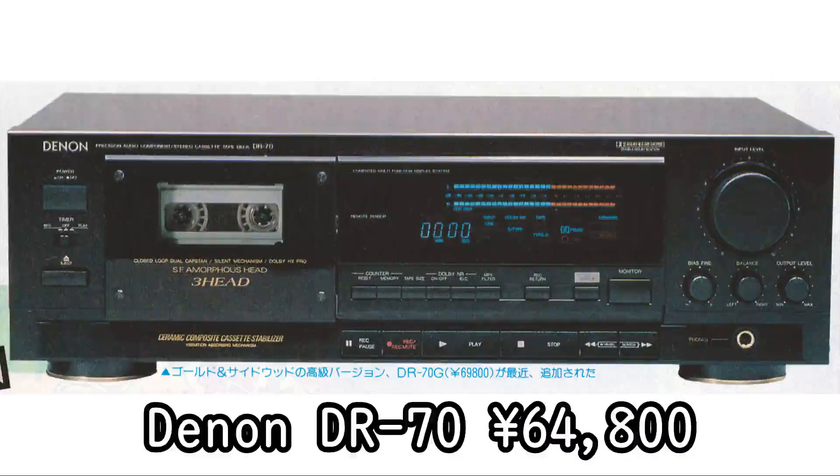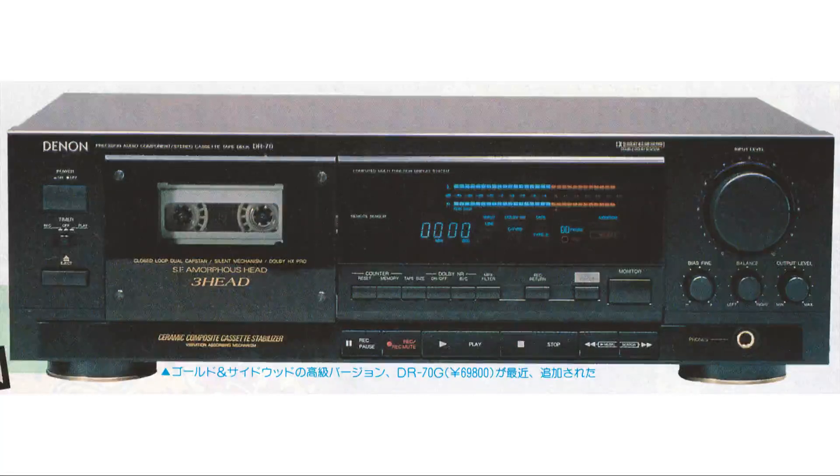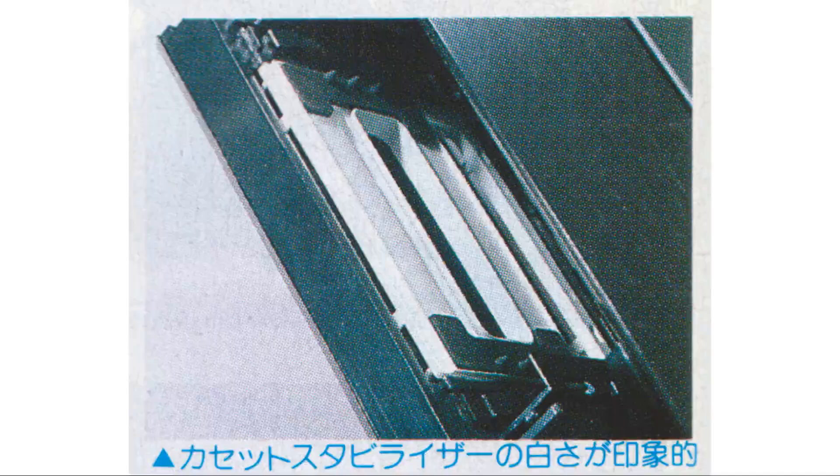Denon DR-70, 64,800 yen. A full-fledged deck with an orthodox design. The ceramic composite cassette stabilizer, visible in white behind the cassette lid, is impressive. This suppresses the micro-vibrations of the shell, stabilizing the tape run and reducing modulation noise. The head uses an amorphous core and PCOCC winding, improving high-frequency characteristics and wear resistance. Dolby HX Pro is a given. If you press the Rec Return button when a recording fails, the microcomputer returns to the memorized recording start position, which is very convenient.